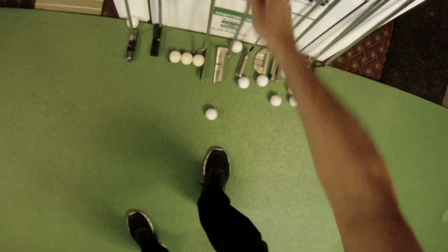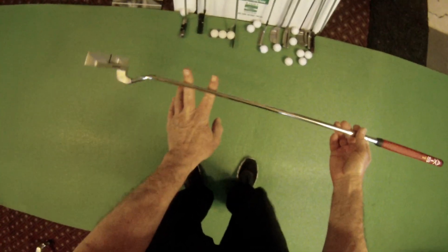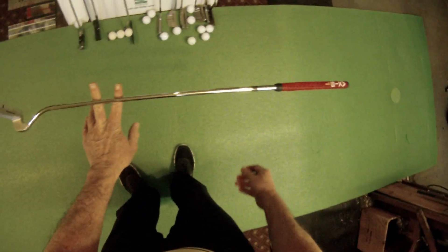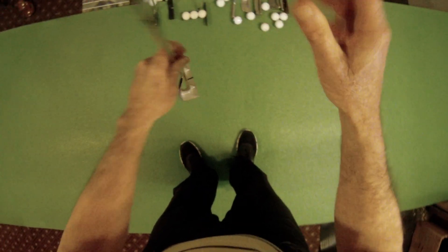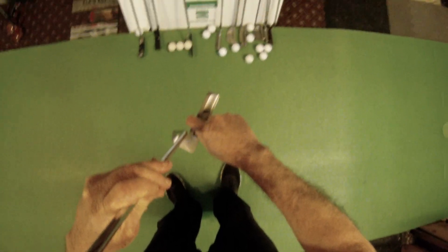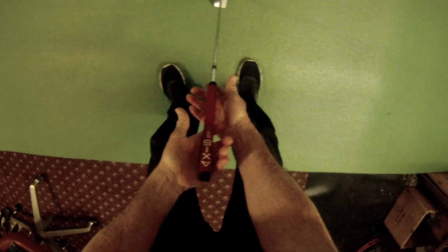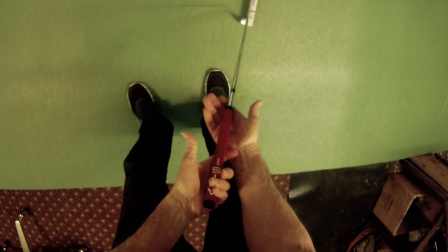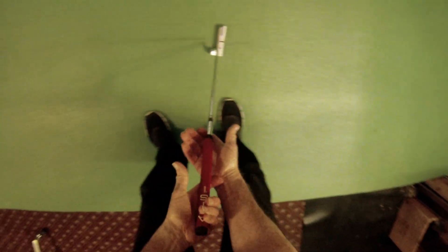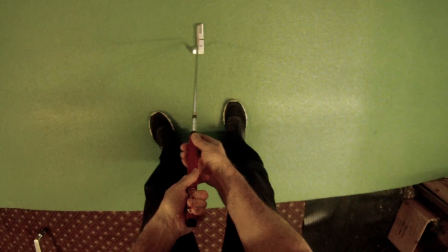Here's a putter that doesn't have torque — this is an Axis One putter. These putters balance toe-up because the center of gravity is patented to be right on the striking face. That means when you perform this test on it and hold it lightly and take it back, this putter doesn't want to open at all.